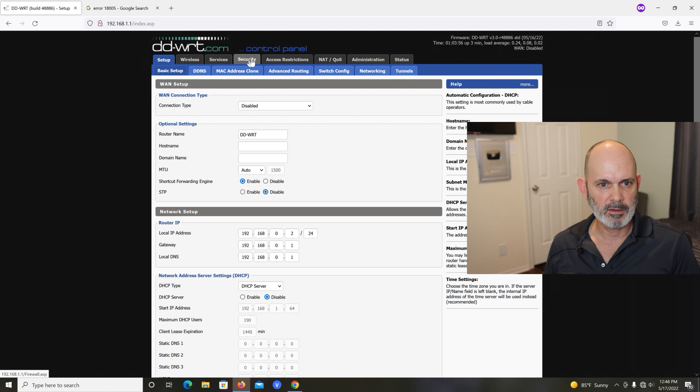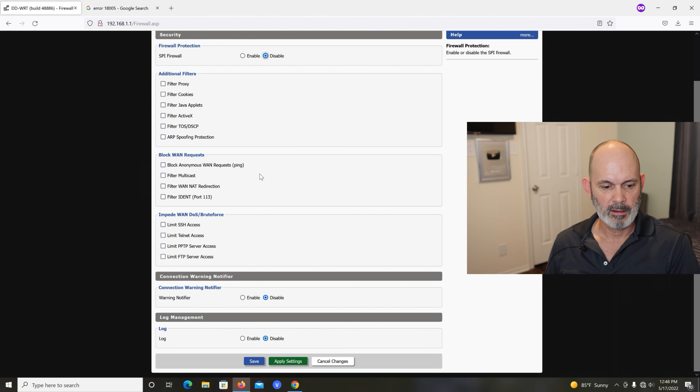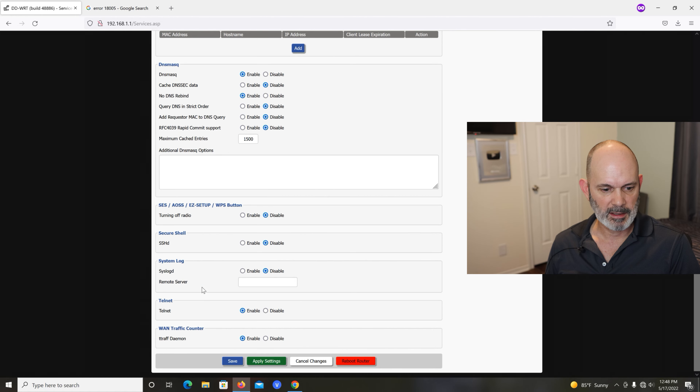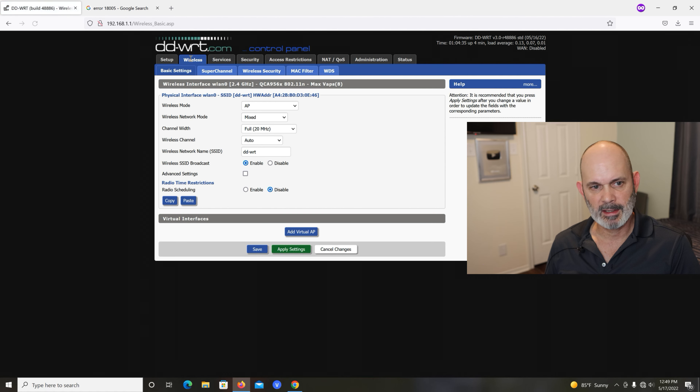Go to Security. SPI Firewall — if you're using this as a switch you really don't need a firewall; your primary router probably already has it, so take that off. You can keep the firewall if you want, but it's not really acting as a router so why use up resources. Hit Save, then check Services — nothing to do there.